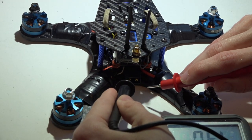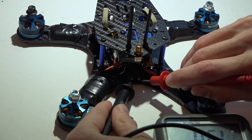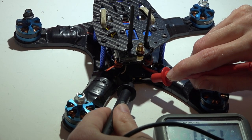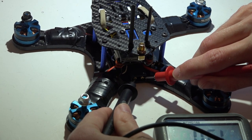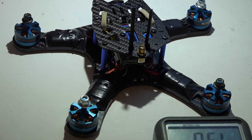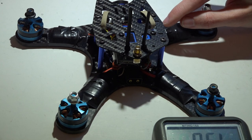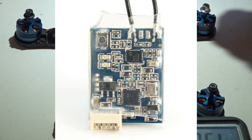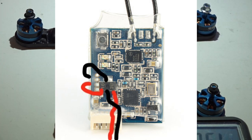Now why doesn't this always work? I'm placing one lead on one end of the XT60 and the other lead on the other end, and I'm not getting any beeps — meaning theoretically I don't have any shorts. But that is only going to test certain things. It's hard to explain, so I'm going to flash a picture on your screen of a FrSky XSR receiver showing the main power and ground circuits.